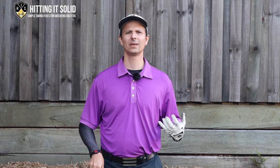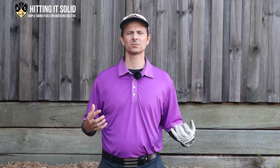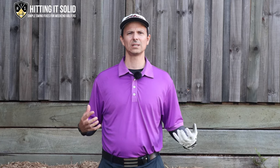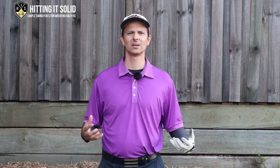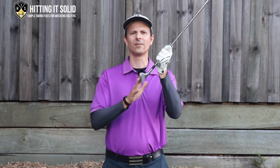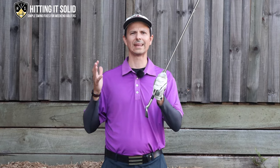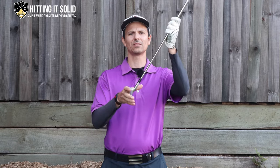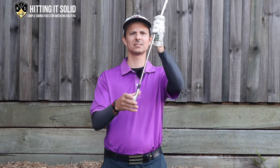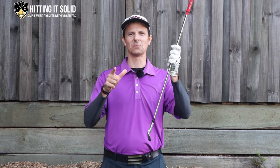Hey, it's Troy from hittingitsolid.com. I'm going to be talking about how to stop scooping your irons so you can crush them and play better golf. I'll cover the reason why you're scooping and give you a really simple drill you can practice at home to start flushing those irons. It's all about understanding the club face at impact and getting that forward shaft lean to de-loft your irons.